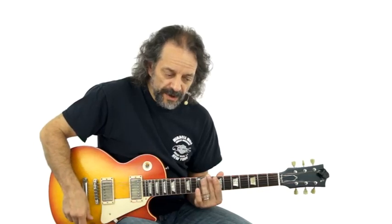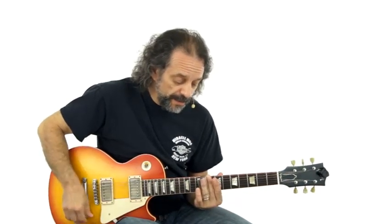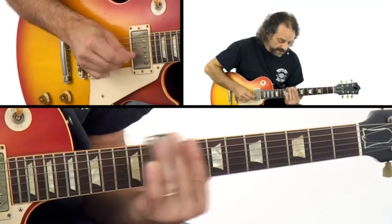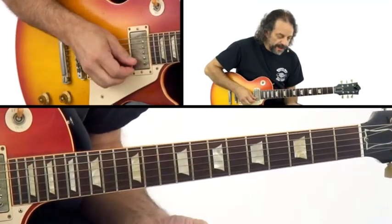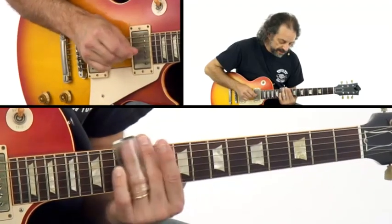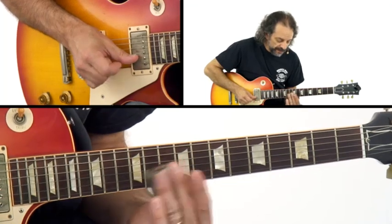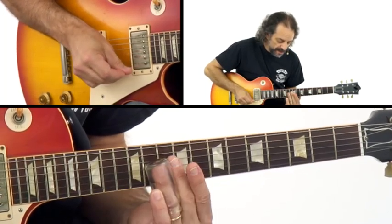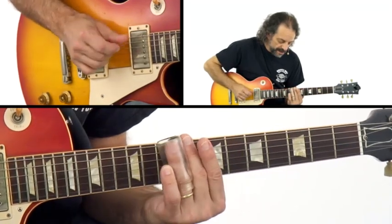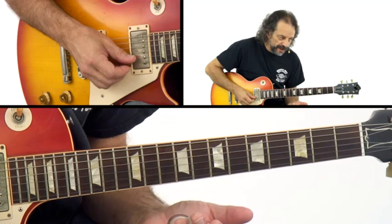Now when you use a slide, one of the great things about it is you can slide up to a note or slide back to a note — a glissando. This adds that great vocal quality, especially if you add vibrato as well. You could also slide up and back; it's a good practice to do. That's what you hear most of the time when people solo — the movement of the slide in different directions.